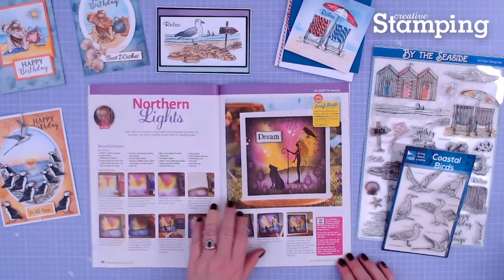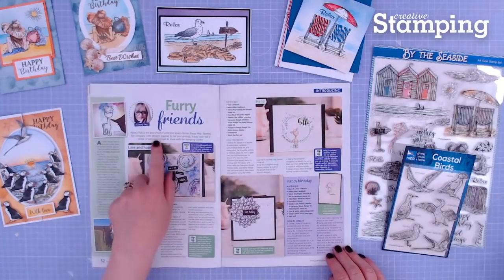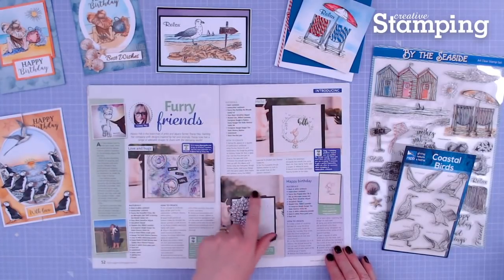We've also got a new company called Alpaca Pals, and their stamps are so cute. And we have a special offer also from Stamps by Me. You can find your copy in your craft shops, in supermarkets, WH Smith, or if you wish to go online, go to moremags.com or crafts-co.uk.